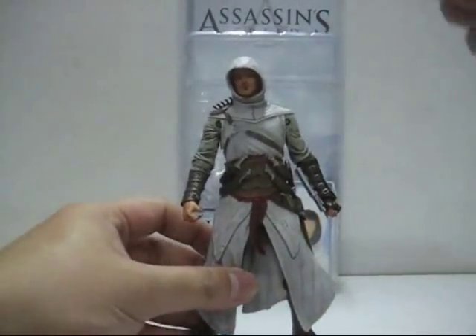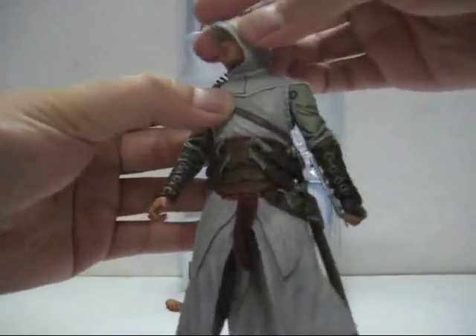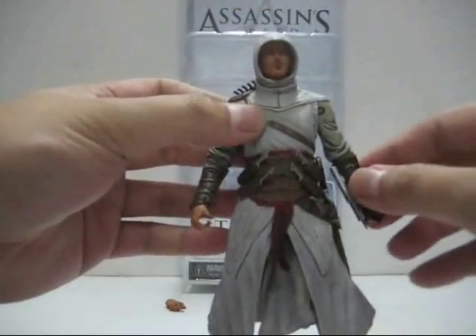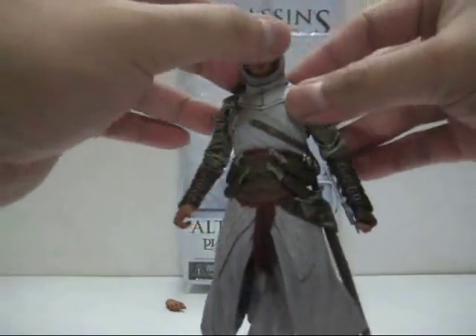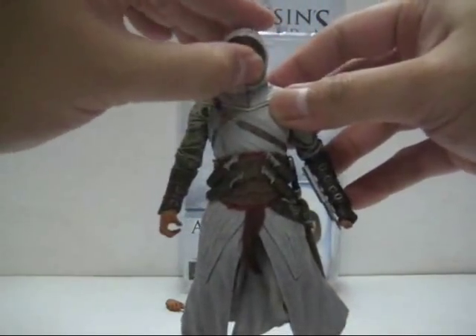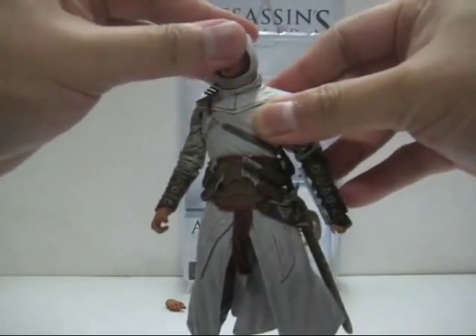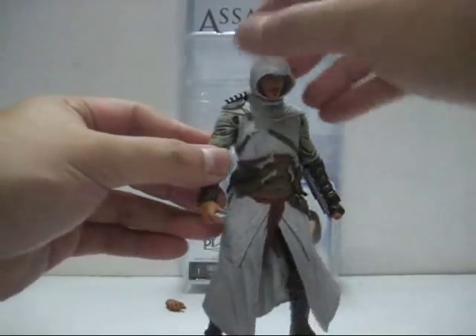Let's check out the figure's articulation. The head turns left or right and can actually rotate 360 degrees; however, it's hindered by the neck collar and the hood. The head cannot bend backwards but it can look downwards, which looks very cool.